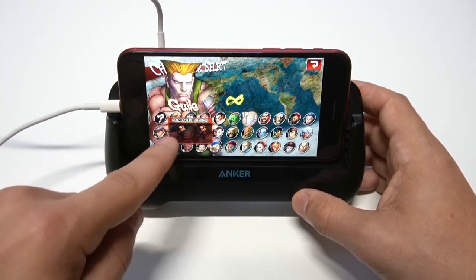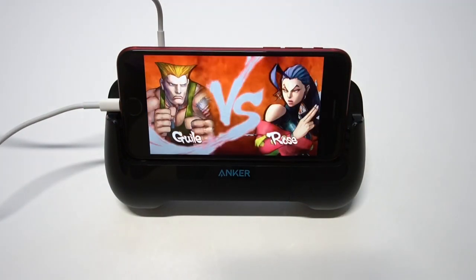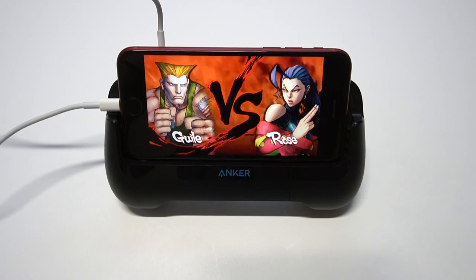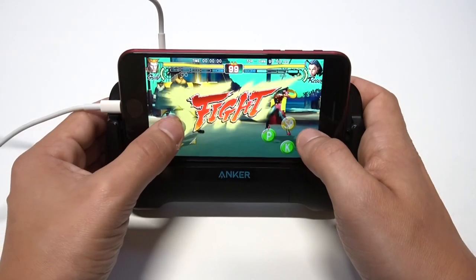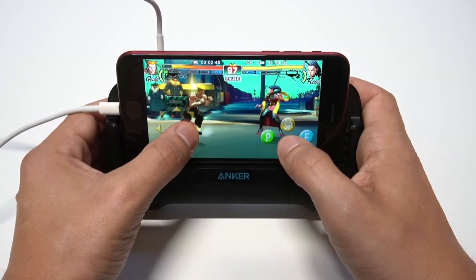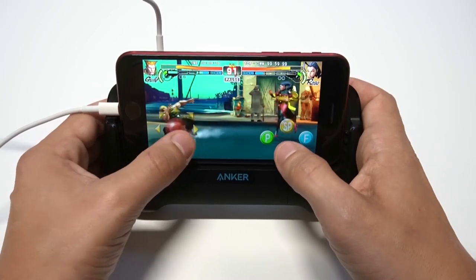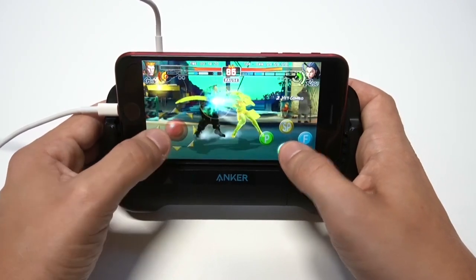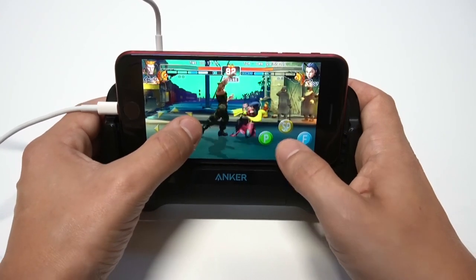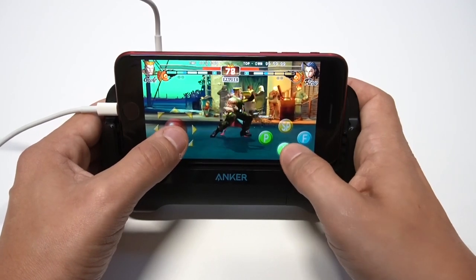I'm going to throw up some Street Fighter here — we'll use good old Guile and get into a fight. I'll show an example of how this would work in a real life situation: you're playing a game, you've got it plugged in, and you're able to get that quick charge. It helps you get a charge if you're gaming for a while and your battery's dying. Whether you're playing PUBG, Fortnite, COD Mobile, or Street Fighter like me right here — you can see that playing this it feels natural, it feels like you're holding a controller.